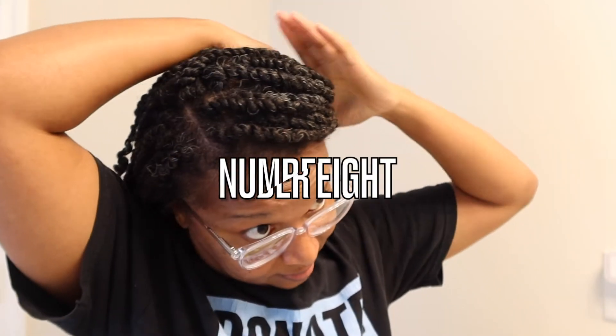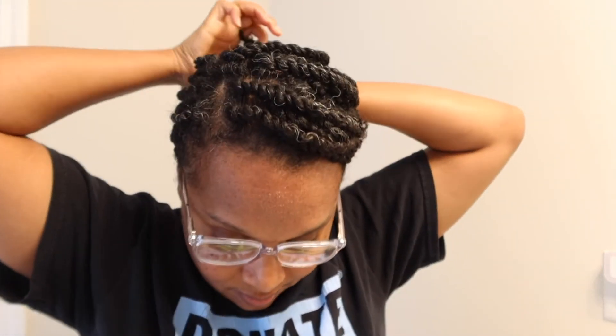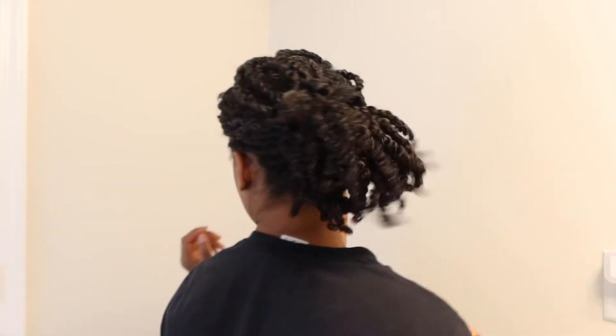I'll do two ponytails even with loose hair — a loose puff or wash-and-go — so it won't shrink up to my head. Number eight is a side part ponytail. Super easy, and you can do it as neat or as messy as you want.